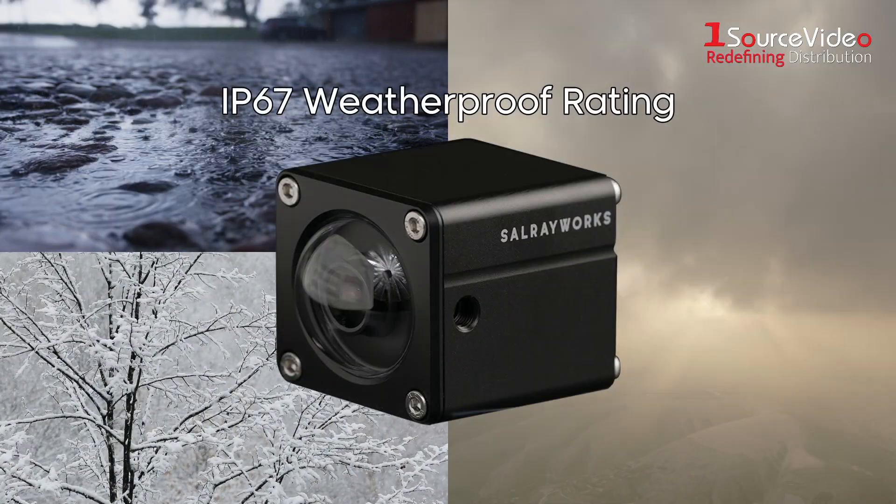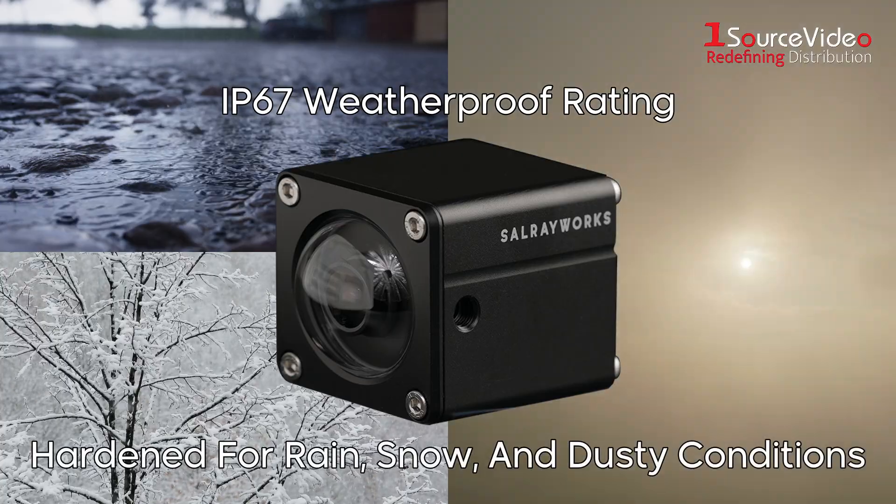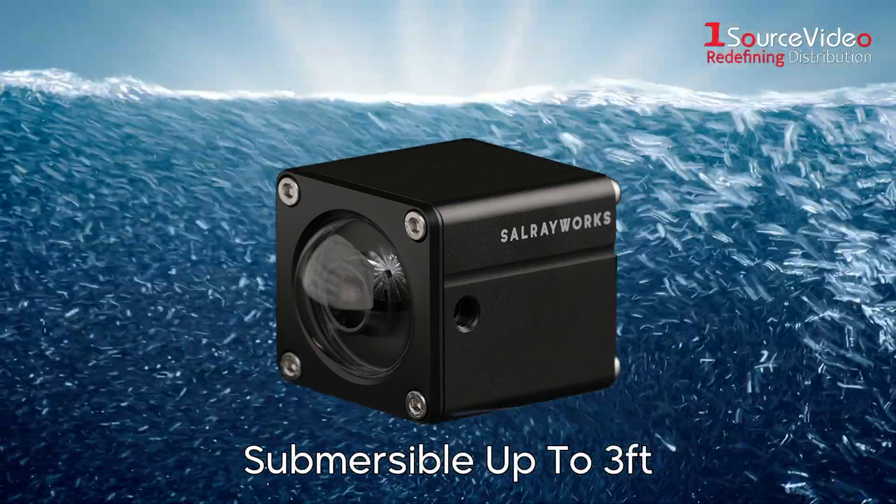The WideShot is hardened for outdoor productions thanks to its IP67 weatherproof rating. It's ready for filming in rain, snow, and dusty conditions, and can be submerged in water up to 3 feet.